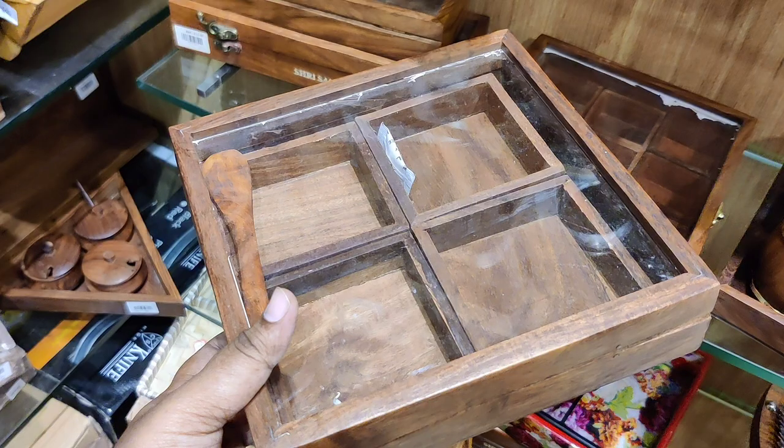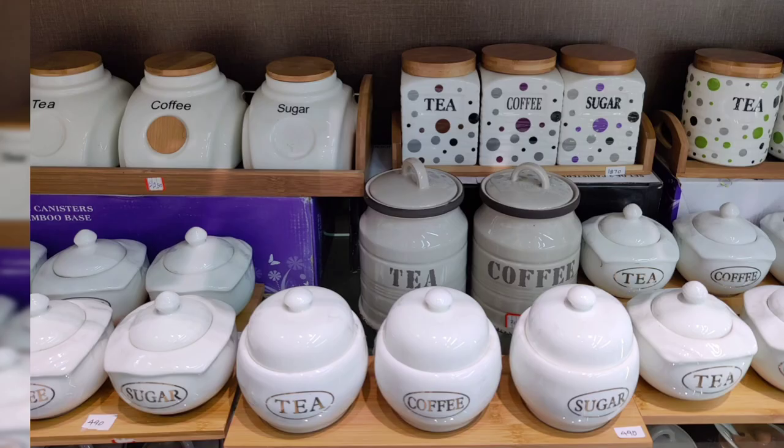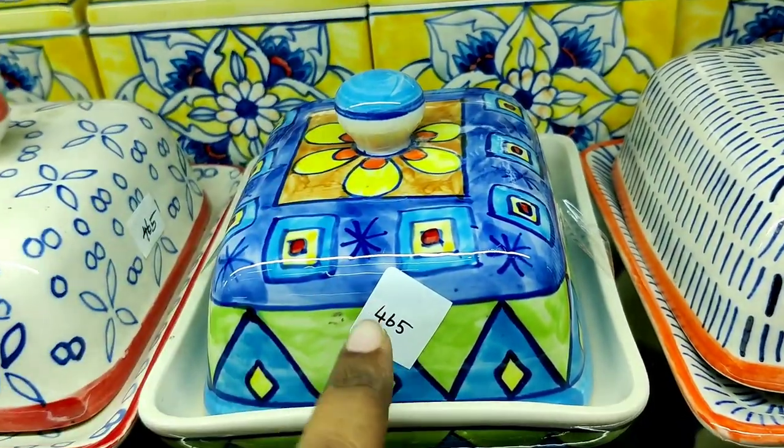Hello friends, welcome back to my channel Mommies Cooking. In our channel, we will see ceramic items. Let's go to the video.